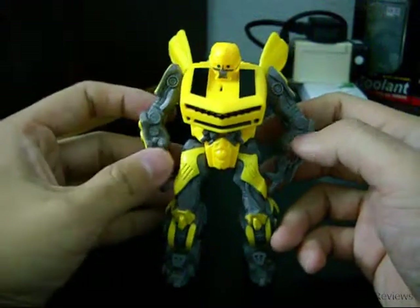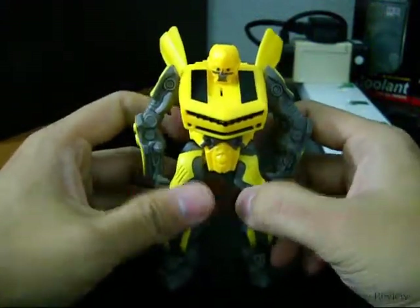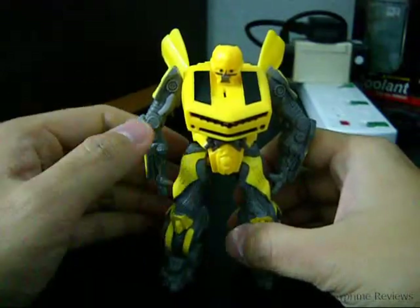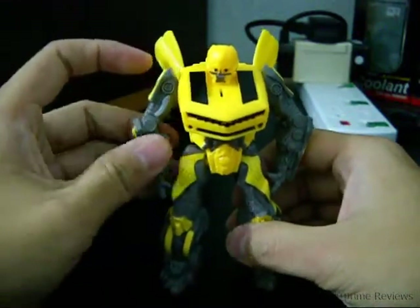It's just a normal action figure — not much you can do since you can't transform it. But for 4 bucks, what can you say? It's a good deal. But this is actually for kids.